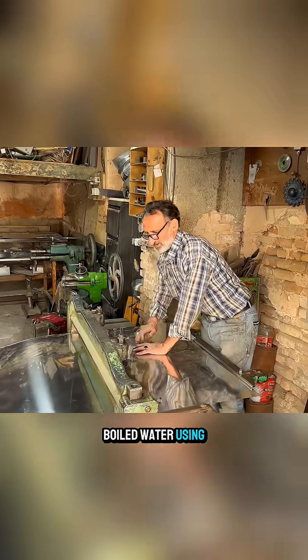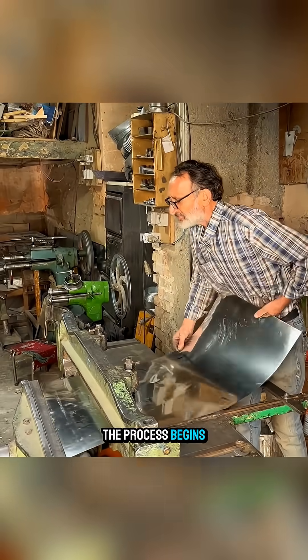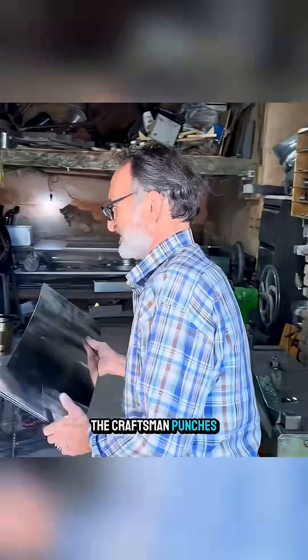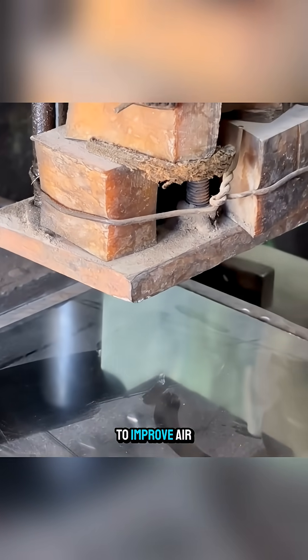When gas was still a luxury, people in Pakistan boiled water using this. The process begins with thin steel sheets cut into three equal parts. The craftsman punches decorative holes into the surface to improve airflow.